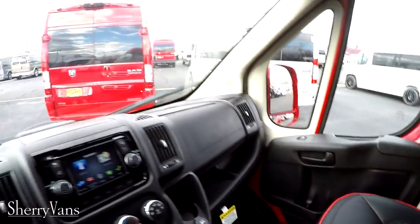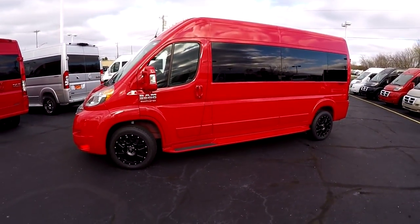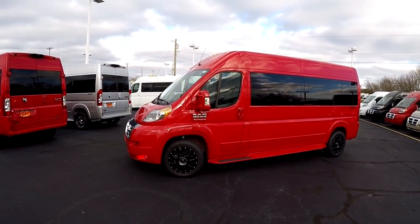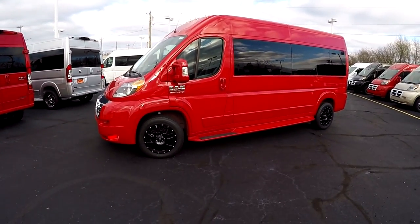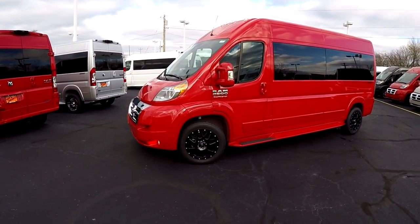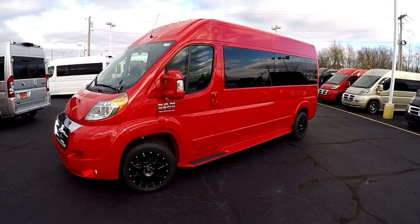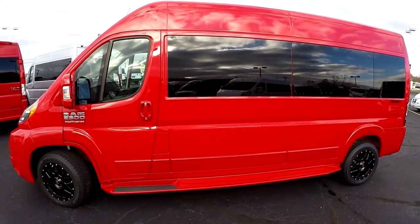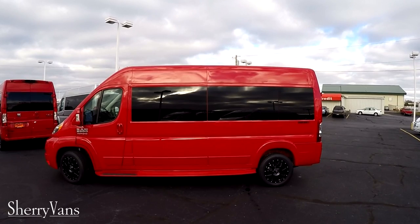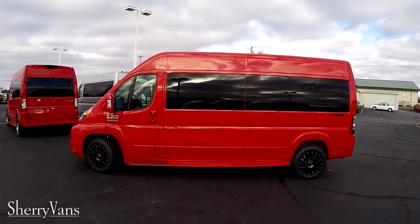That pretty much wraps up this 2017 flame red 159-inch 9-passenger Sherry conversion van. If there's information I didn't cover or you have questions about something you've seen on our website, please don't hesitate to call — there's always somebody around willing to answer your questions. We kindly ask that you like us on Facebook and subscribe to our YouTube channel so you don't miss out on the next great deal here at Paul Sherry Conversion Vans. Once again, my name is Justin Smith — I hope you enjoyed, thanks for watching.